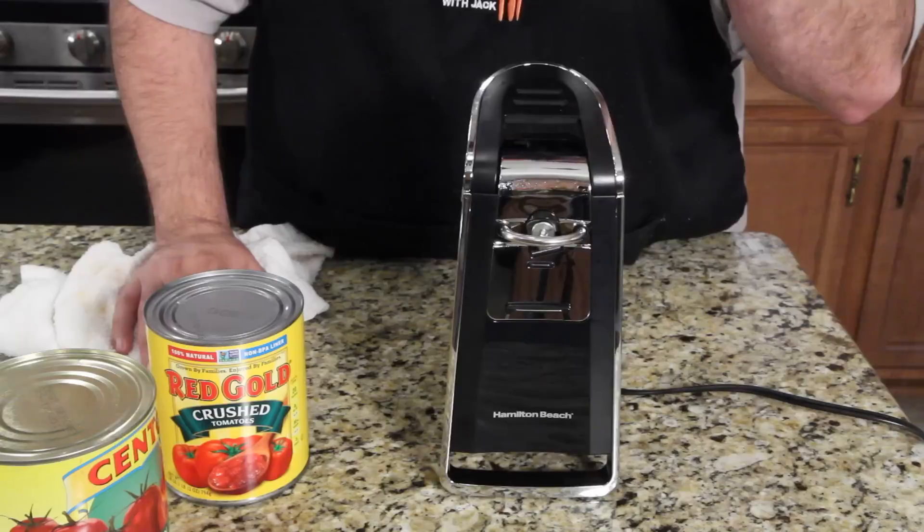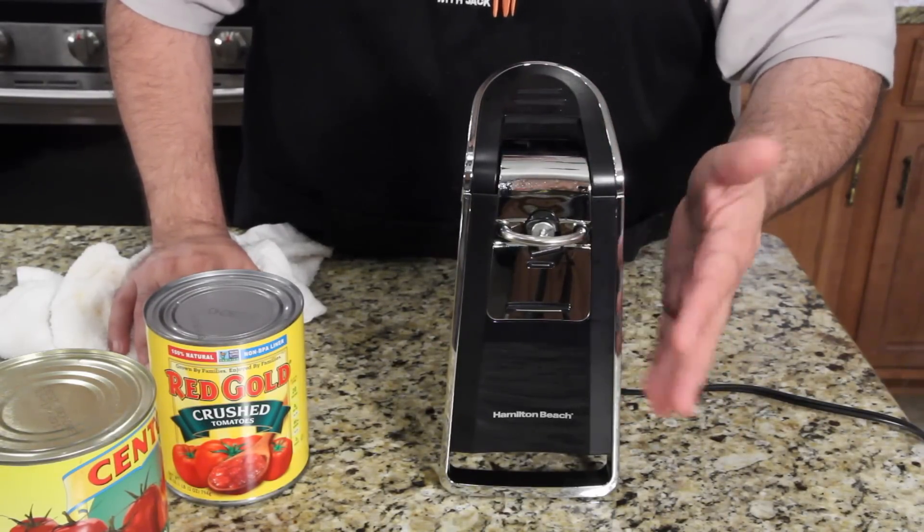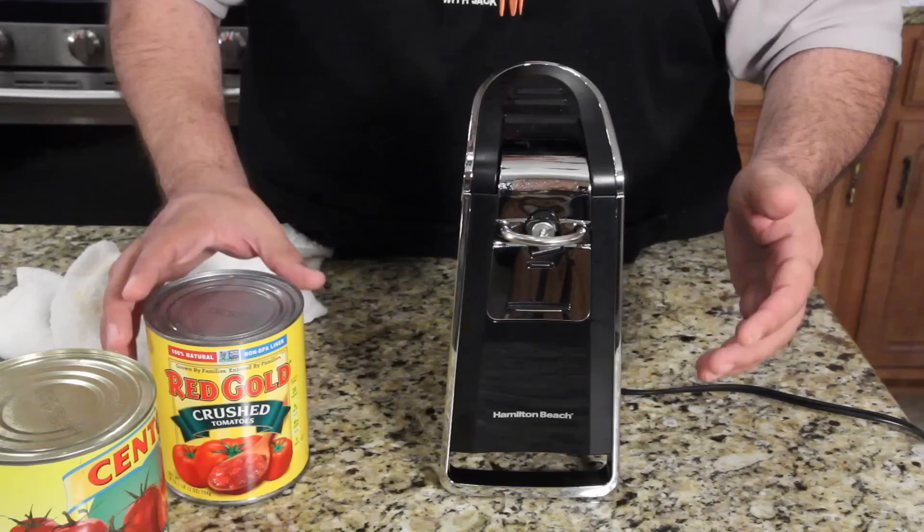It cost me $29, and it's just a can opener. That's all it does. So I wasn't going to show it — I'm like, it's a can opener. But then I didn't realize something.